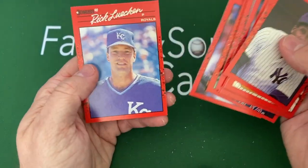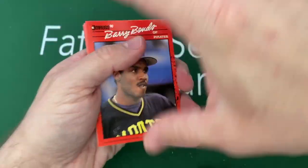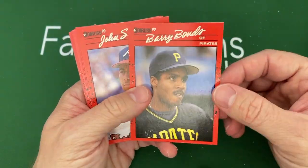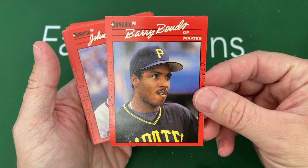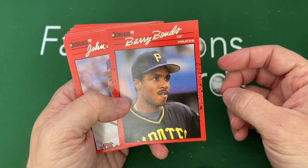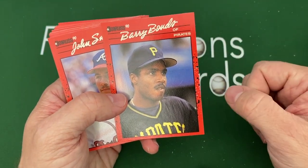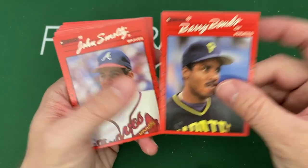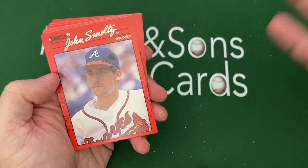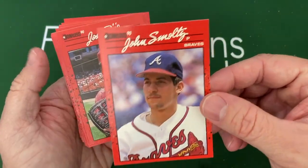Oh, we got a good one right here on top — Barry Bonds. Obviously not a Hall of Famer, and I don't know if he will get there. I'm not big on cheaters, so I just don't know if he ever deserves to be in. But he was a great player before the steroids, which is what kills me.